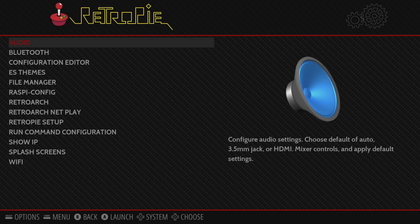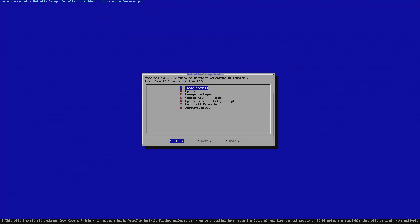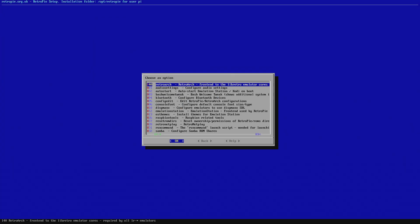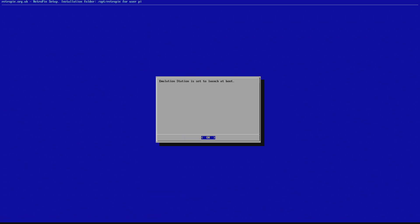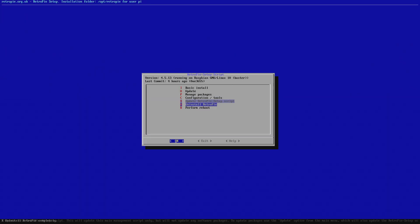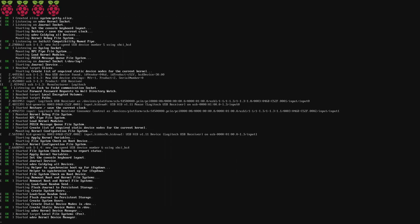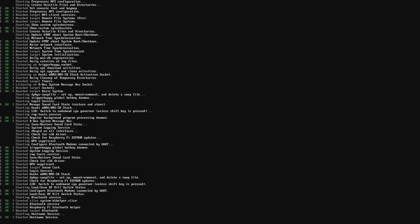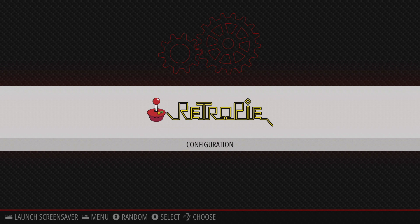Go to RetroPie in EmulationStation to set it up to boot directly into EmulationStation so you don't have to type the command every time. Enter RetroPie Setup, head to Configuration Tools, then Auto Start. Select 'Start EmulationStation at boot' and hit OK. It says emulation is set to start at boot — hit OK. Back out and test it: perform a reboot, hit Yes. It boots directly into EmulationStation — no more typing the command every time you turn on the Raspberry Pi.